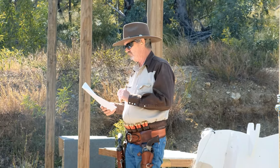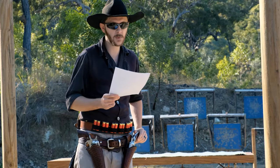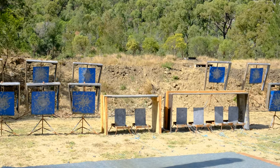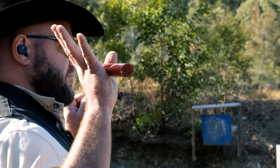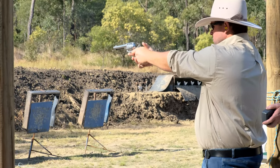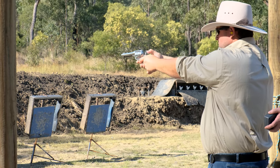Before every course of fire, there will be a stage briefing given by the range officer or posse leader — the order in which you engage the targets and from where. Targets are scored hit or miss only; there are no points for accuracy to the centre. Procedural errors — engaging targets in the incorrect order or from the incorrect spot — are worth 10 seconds of penalties. Misses are worth 5 seconds each. It's a much better idea for new shooters to slow down and get their hits. Even when not shooting, you'll see everyone picking up brass, spotting, and resetting targets, which is an important and expected part of the sport.